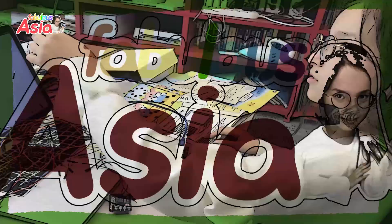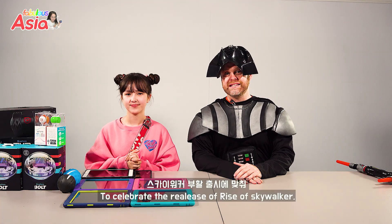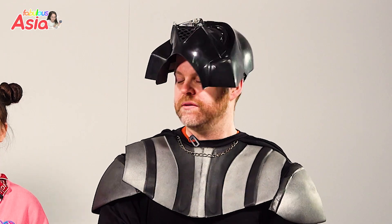Asia! To celebrate the release of Rise of Skywalker, we are going to recreate one of the opening scenes from the movie. And we're going to be using... Sphero!